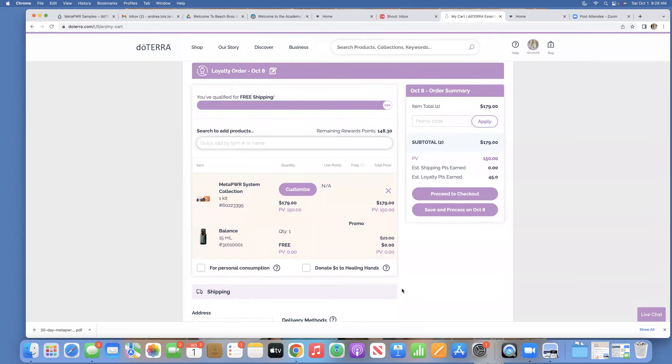Now it kicks me to my cart and shows me what's in my loyalty reward cart. I've qualified for the free oil of the month because the Metapower collection is 150 PV. I'm also going to get free shipping because it's over 100 PV. And because I've already been on the loyalty rewards program for more than 12 months, I get 30% back in points. My order is 150 PV, so I'm going to get 45 points — that's $45 credited back to my account that I can use to get other products for free.